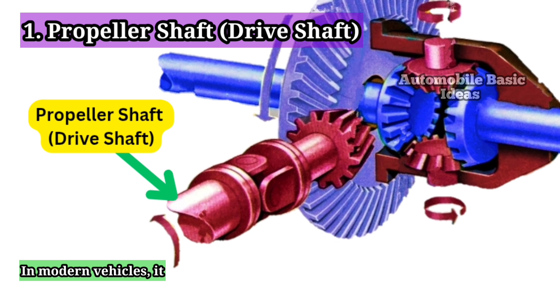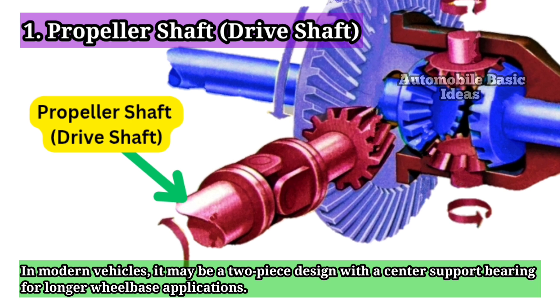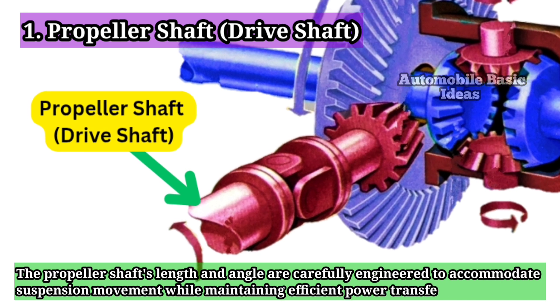In modern vehicles, it may be a two-piece design with a center support bearing for longer wheelbase applications. The propeller shaft's length and angle are carefully engineered to accommodate suspension movement while maintaining efficient power transfer.